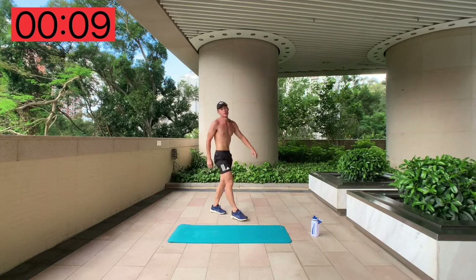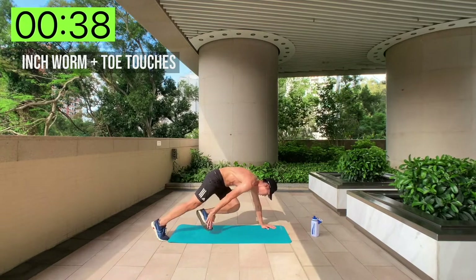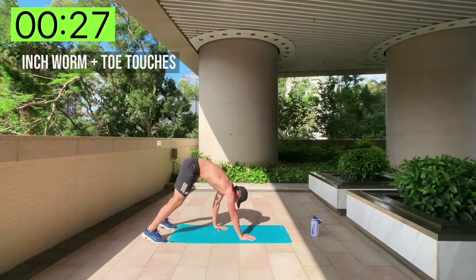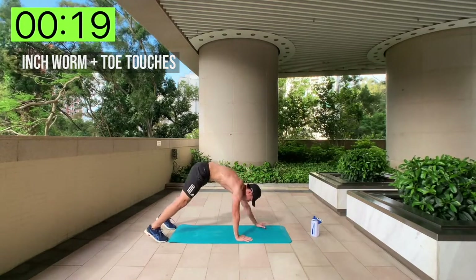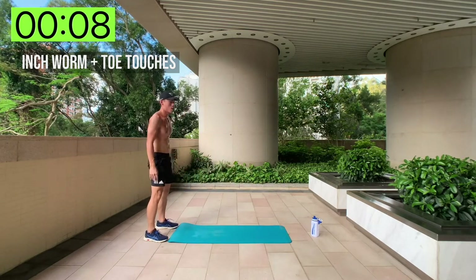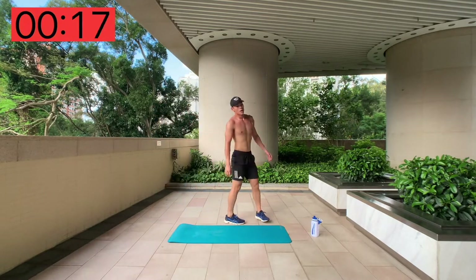Inchworm toe touches round two — it's really humid out here! And go: inchworm down, touch, touch, walk back up, and back down, touch, touch. Same thing. That was not pleasant!